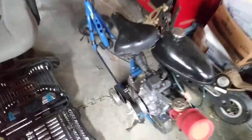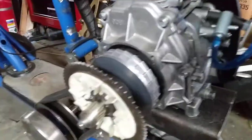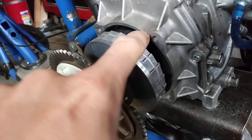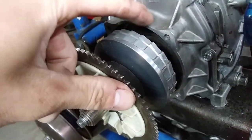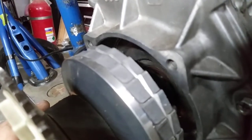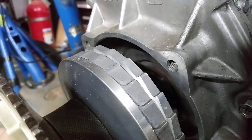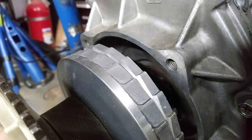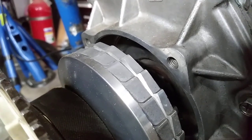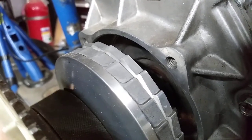All right, so today I've got some bad news to show. Keep an eye on this spacing right here between this and this. Watch this spot right here. I'm going to try to keep the camera as still as possible. Let it focus. See that? That's not supposed to have movement. That squeaking you're hearing is just this flexing a little bit.